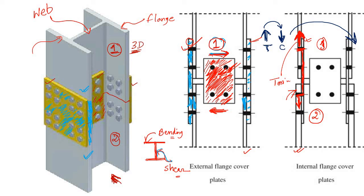Visualize the force flow: the moment is applied and converted to tension at the flange of column one → transferred to the bolt → from bolt to the plate → from plate to bolt → from bolt to the flange of column two. Similarly for shear: shear in the web → bolt → plate → bolt → web of column two. That's the basic mechanism of any splice.